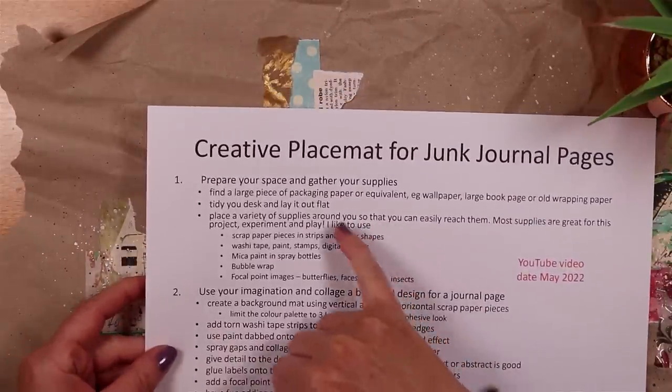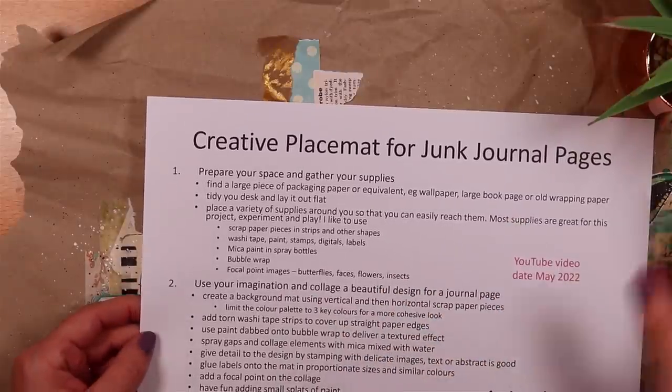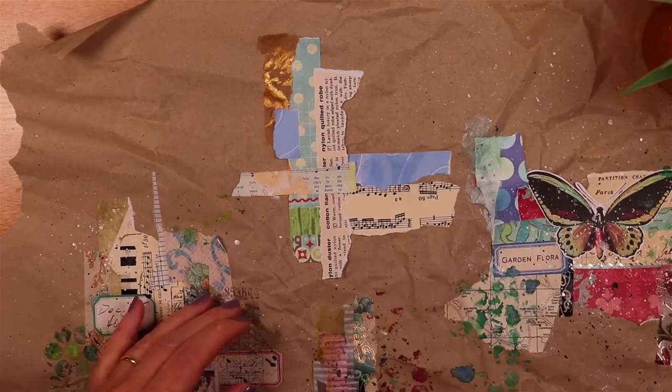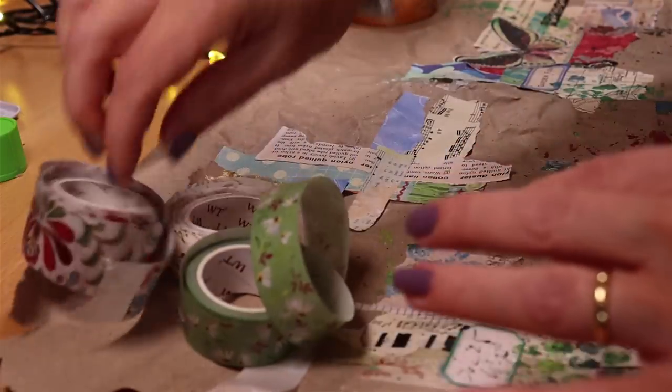I've suggested all sorts of different things you might want to have a play with, but as I always say on this channel, use what you have and enjoy using your supplies. So I'm going to move on to adding some little bits of washi tape. Let's grab some of those I showed you before.